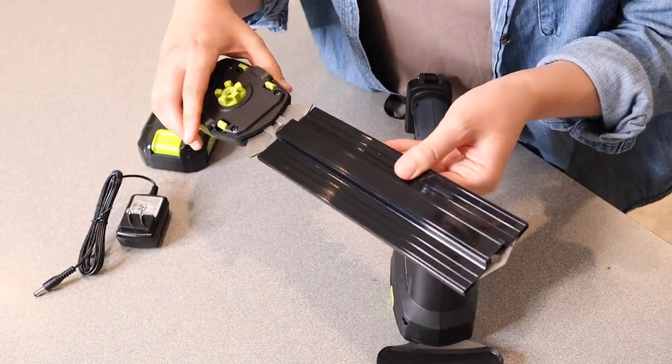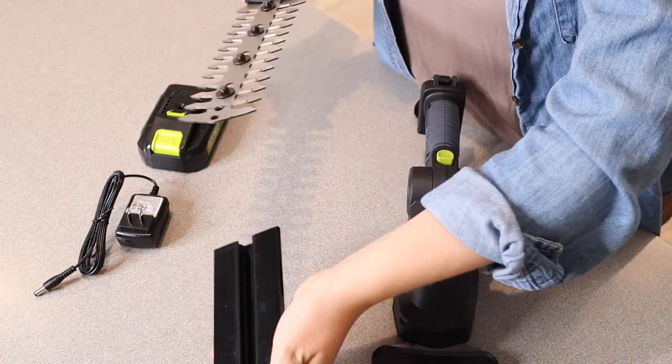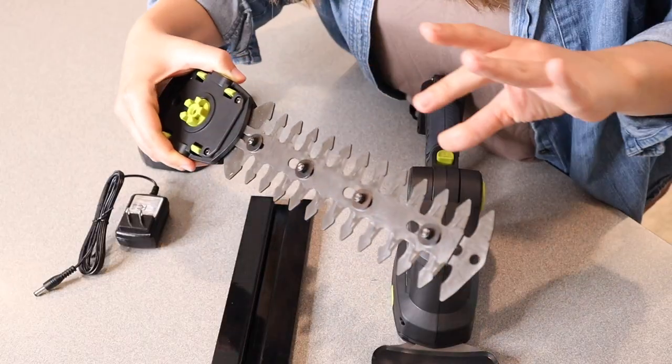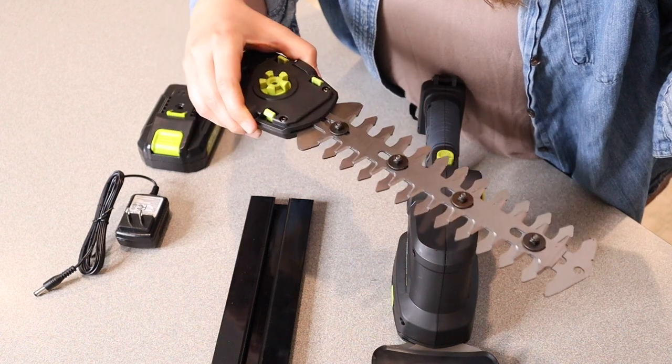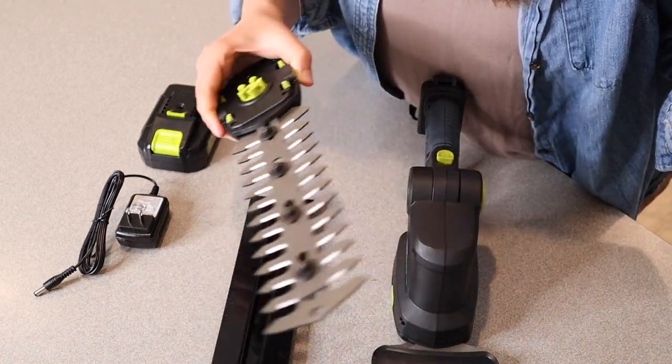And then this blade right here is the longer one. This is gonna be perfect for trimming your hedges. You can see this one would definitely give you a lot more space and it would make it a lot faster to trim the hedges in one nice swoop.